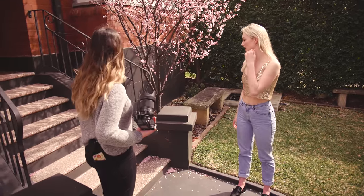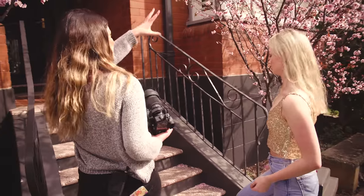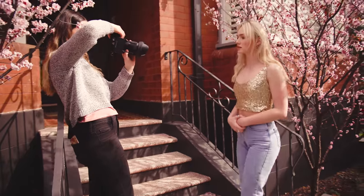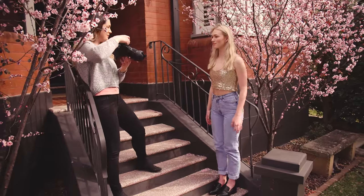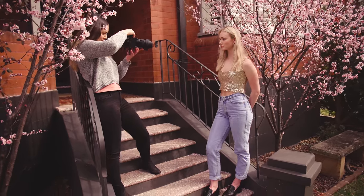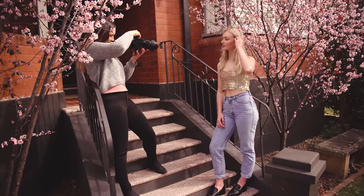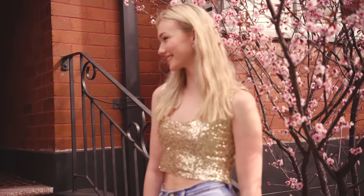So I was thinking maybe we can start up here on one of the steps. I want to try and get that in the background. Oh my gosh, this is so pretty! We don't have a lot of space to work with so we're gonna make it work. Here I'm getting a bit of a wider shot, cropping around here. You've already got petals in your hair, it looks really nice.